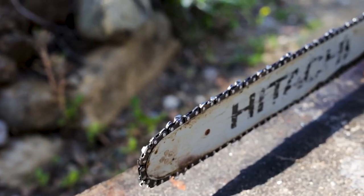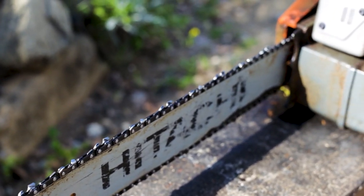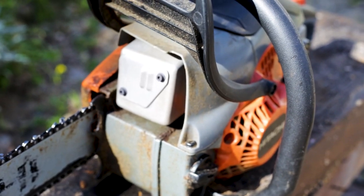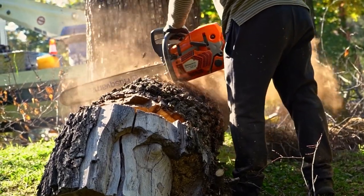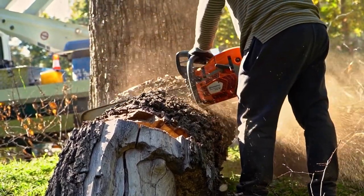Chainsaws are not only powered by gas. There are several electric chainsaws in the market too. They are typically smaller in size and are easier to handle, making them a great alternative for many. Chainsaws can perform their function as a result of an internal combustion engine connected to the chain with sharp blades, and this simple mechanism has an increased level of reliability.